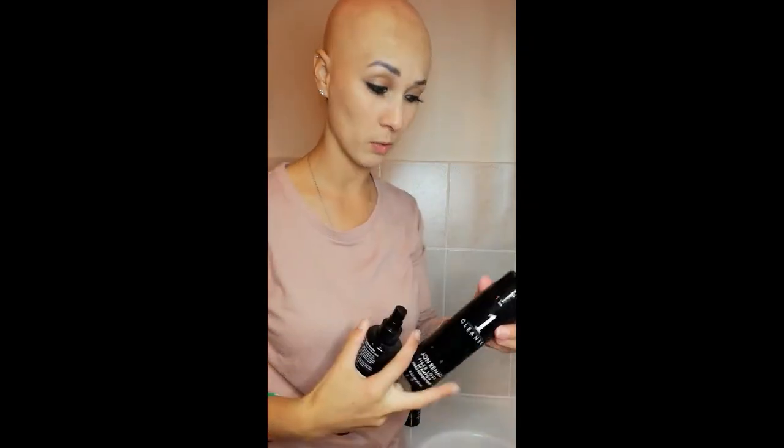I also have this Maintain HD Smooth Detangler spray. After every wear, spray a few sprays of this and just comb the hair out when you're done wearing it for the day. All these products, as well as the wide tooth comb, are available on wigs.co.za as well as from Fascinations Hair directly.